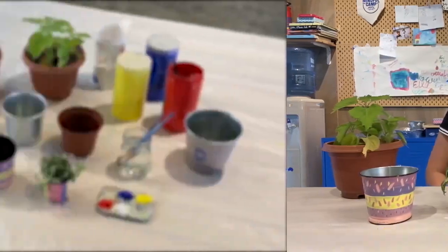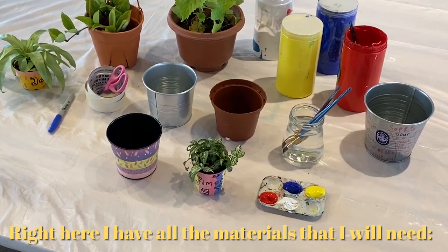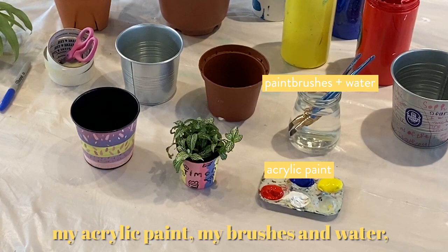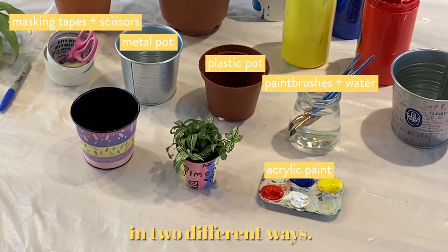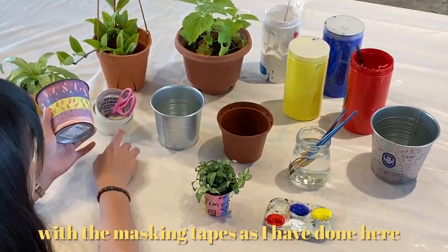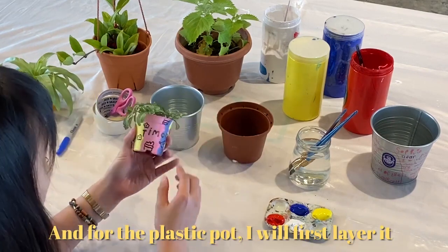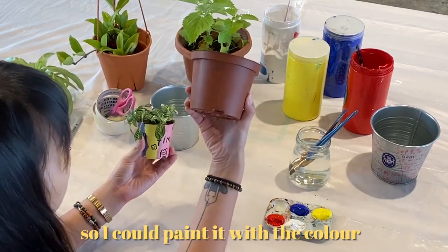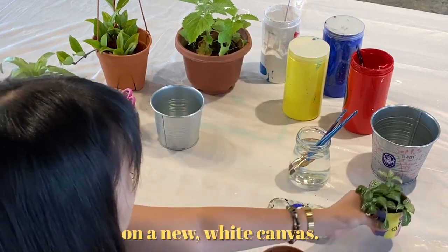Let me go get my stuff! Right here I have all the materials that I will need: my acrylic paint, my brushes and water, some masking tapes and scissors, and the two pots that I will be painting in two different ways. For the metal pot, I'll be creating stripes with the masking tapes as I have done here. And for the plastic pot, I will first layer it with a coat of white to cover its original brown so I could paint it with the color that I wanted to have later — just like when you're painting on a new white canvas.